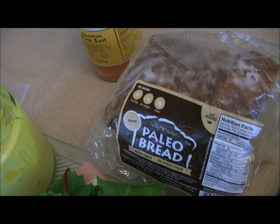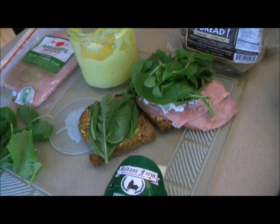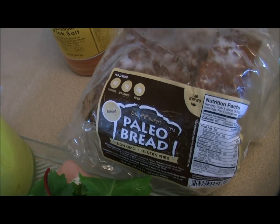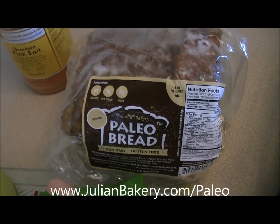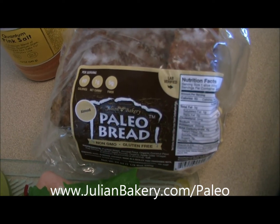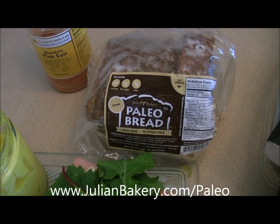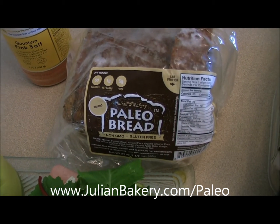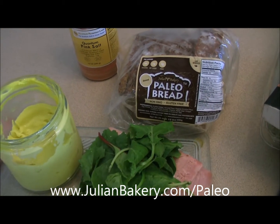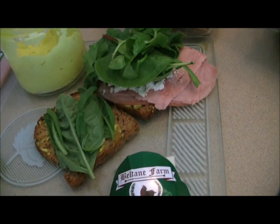Hey everybody, it's Dan from Primal for Life, and today I'm making a great post-workout meal. I'm starting off with a couple slices of the almond paleo bread from julianbakery.com. It's low carb — actually one net carb per slice, which is pretty amazing. It has five grams of fiber to help you feel full longer and just 60 calories, with great ingredients: no gluten, no grains, no soy, none of that.